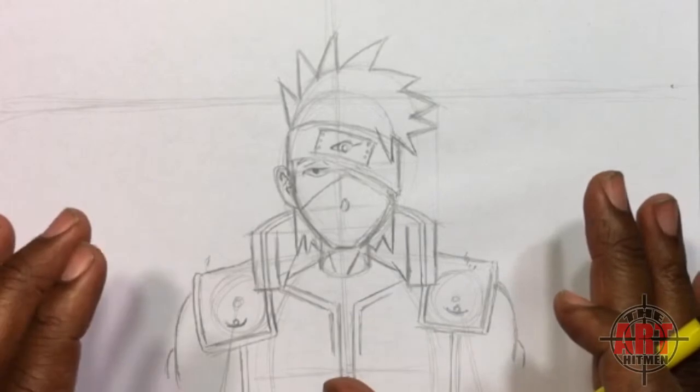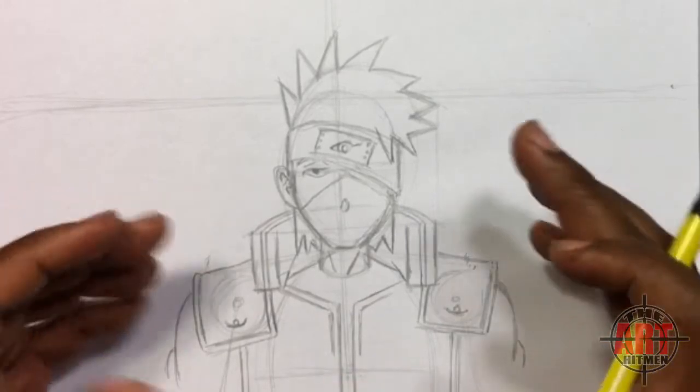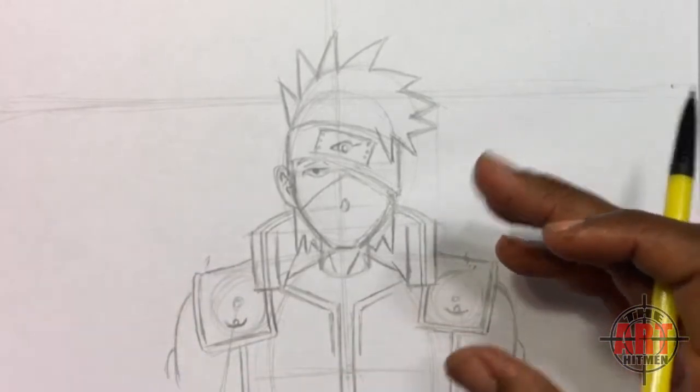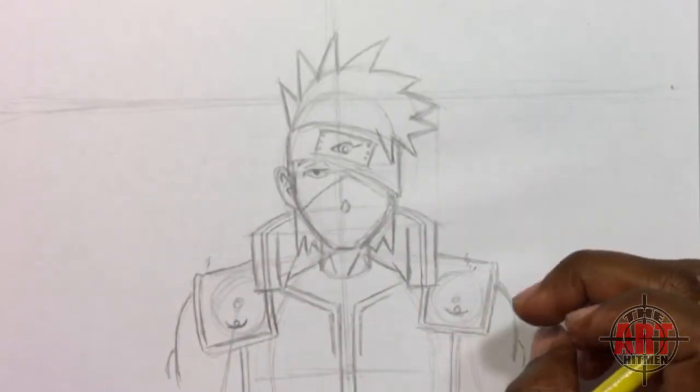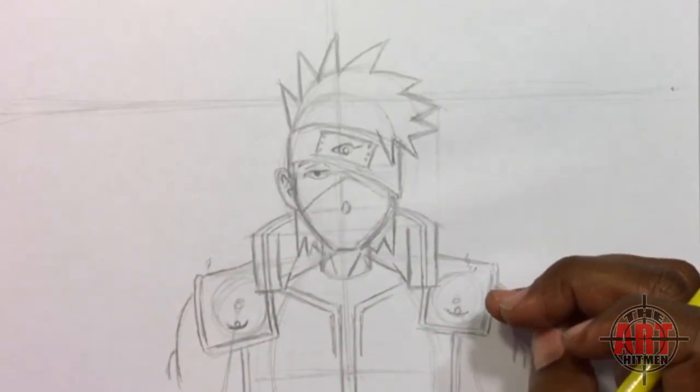If you've drawn up to this point, that means you drew Kakashi. At this point I'm going to clean all of these different things up, finalize the drawing, and then complete it.